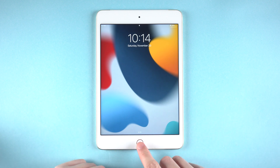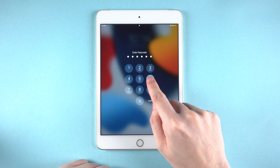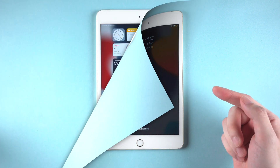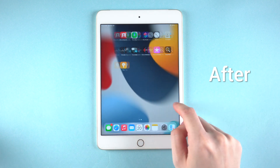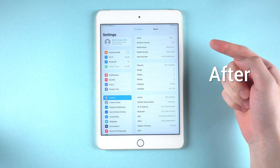What's up guys, welcome back to the channel. If you're running an iPad and unfortunately you just forgot the lock screen passcode and couldn't unlock it, no worries. In this video, I will walk you through a fast and easy way to reset your iPad without a passcode and access it without any limit. Now let's jump right in.